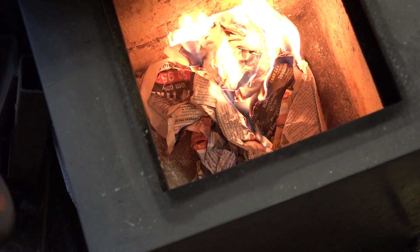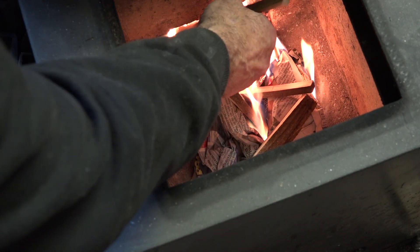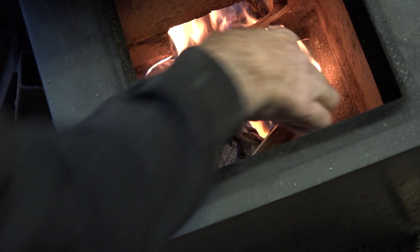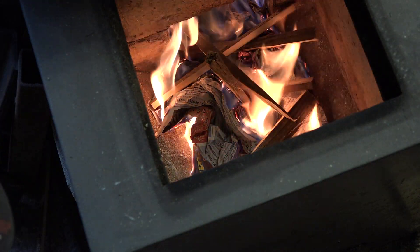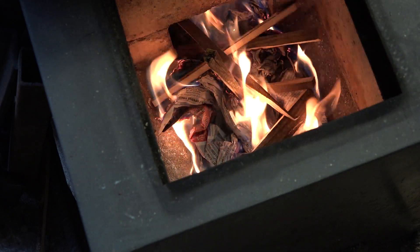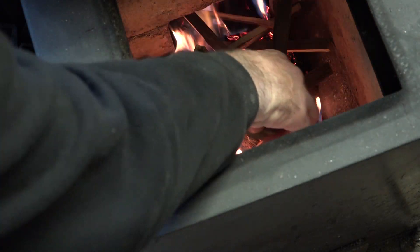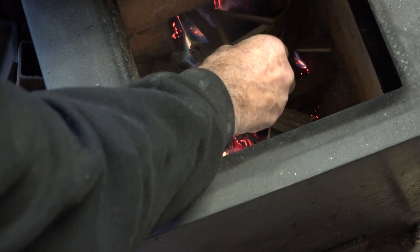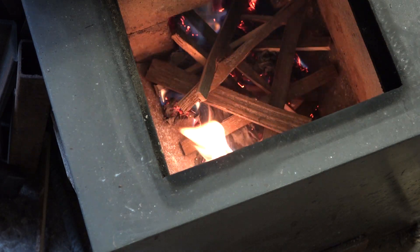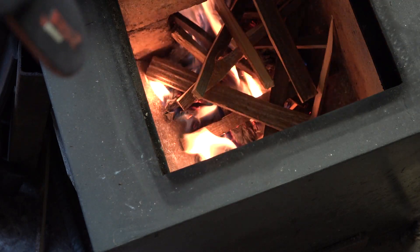Then I can load a few little skinny sticks in, get the skinny sticks burning. Once we get the skinny sticks burning we can put some heavier ones in. This wood's just a little bit damp — really wet — it's been raining for days outside. I keep my firewood stored outside.